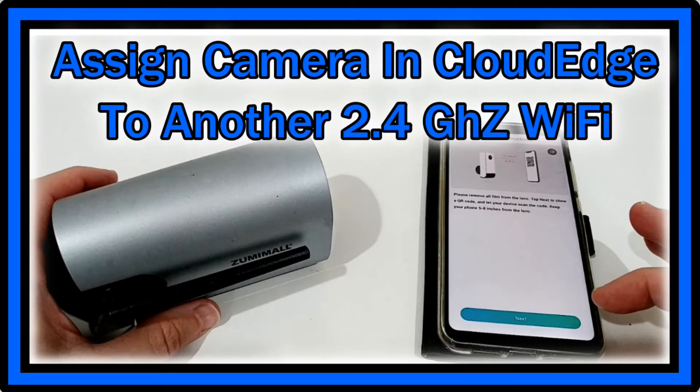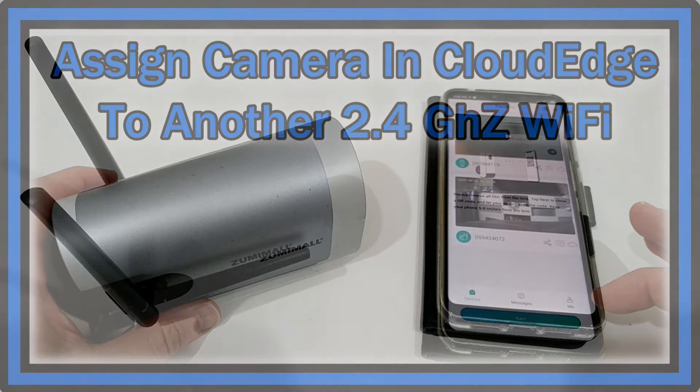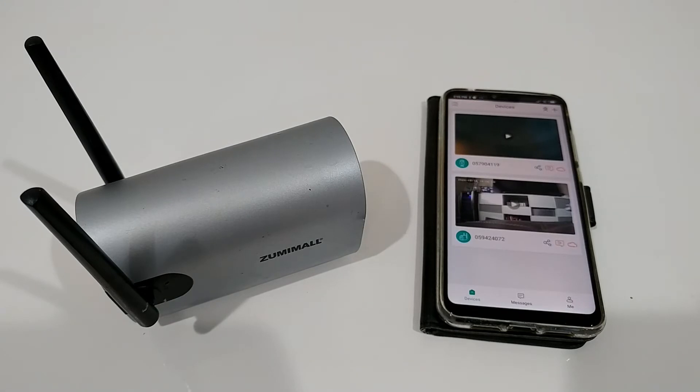Hi guys, welcome to this short video about how to switch a CloudEdge device to a new Wi-Fi system. I have two battery-operated outdoor security cameras on the CloudEdge app.